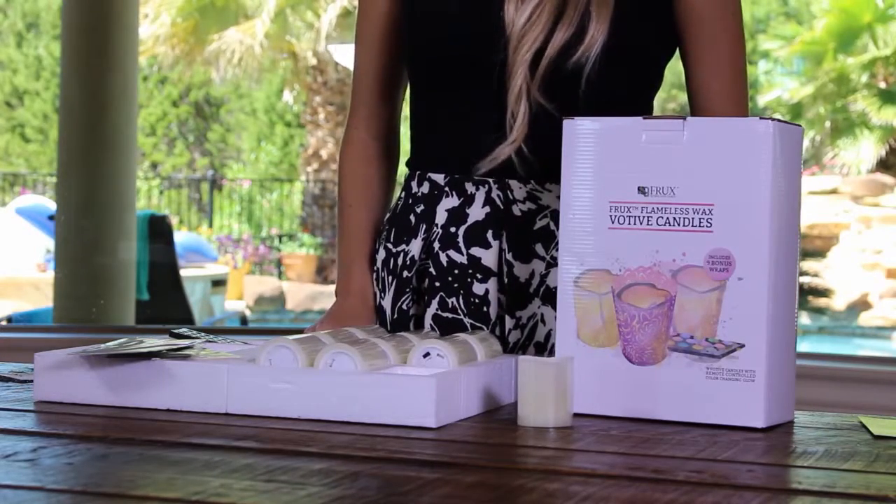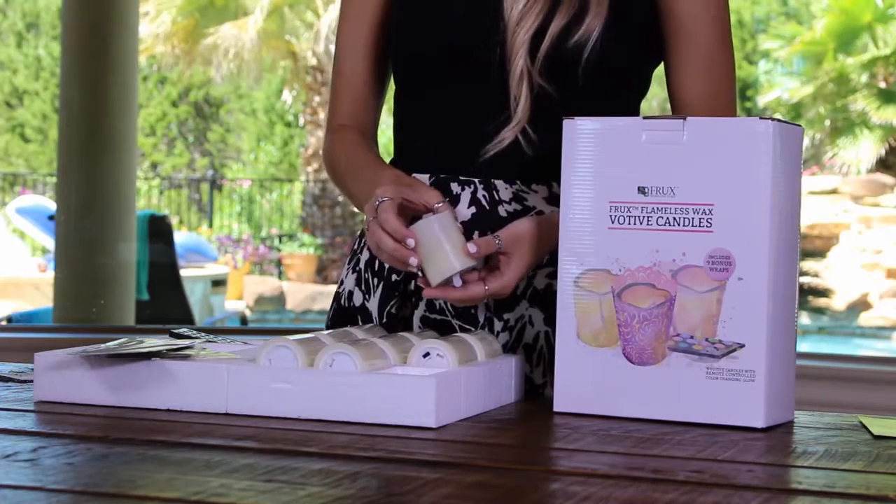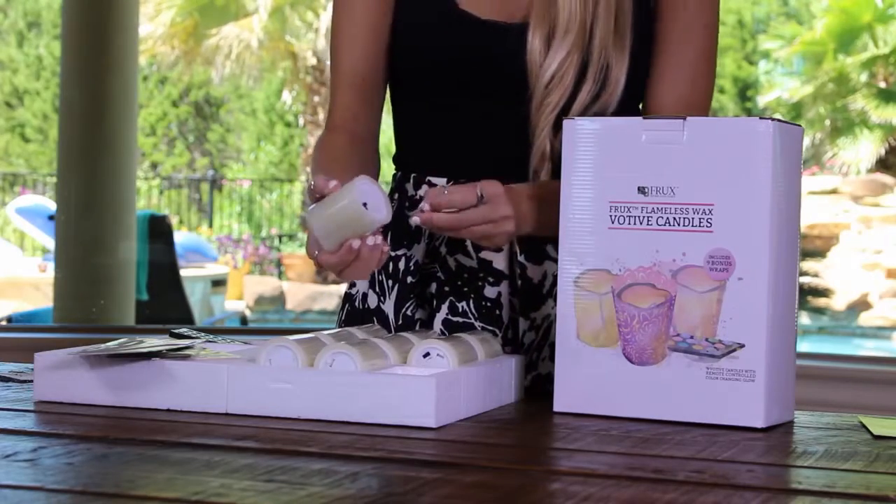Be sure to remove the protective covering over the candles. To turn them on, you must first activate the included battery by removing the paper tab here at the bottom and turning the switch to the on position.